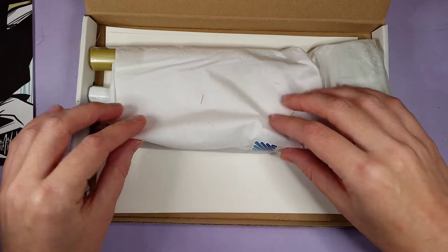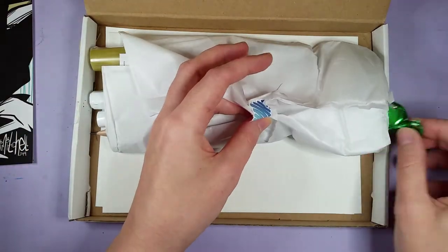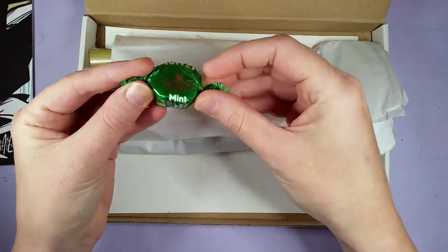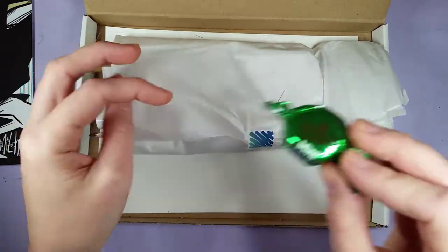Now let's see what's in here. Oh, there's a lolly coming out — it looks like a green Wakers mint! Mint is my favorite flavor of ice cream and chocolate, so yum yum yum!